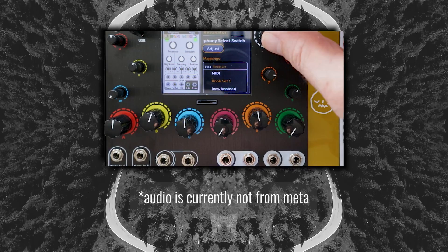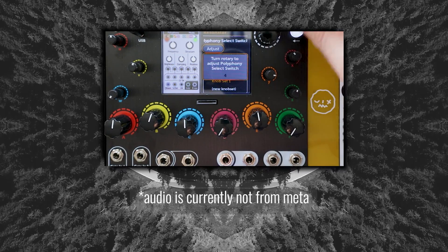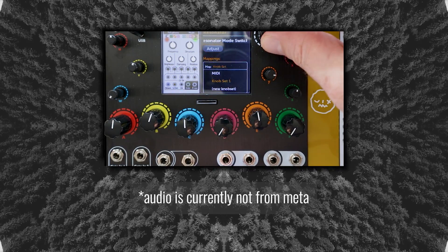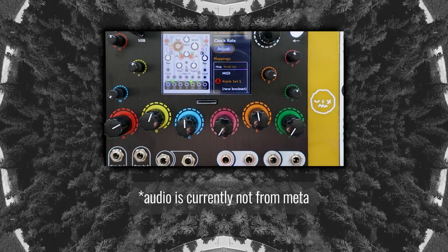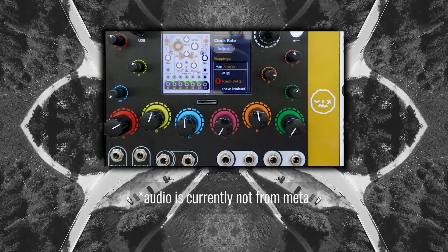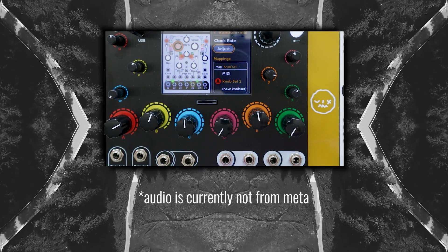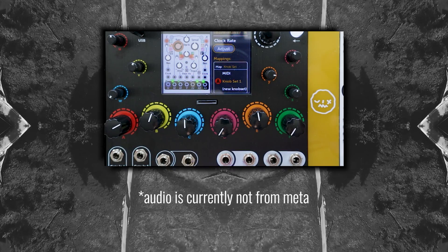Originally I was asked by 4MS to do a sponsored video where I made music and demoed the Meta, but I realized as I was working with it that what I was really doing was preparing for a review. As someone who has owned and reviewed other pieces of gear like this — like the Zoya, the Euroboro, the Bebo, Hector, and ModDevices pedals — I knew what I would want to know getting into a box like this, and it wasn't so much about how it sounds, it was more about how it works and how much you can get it to do.